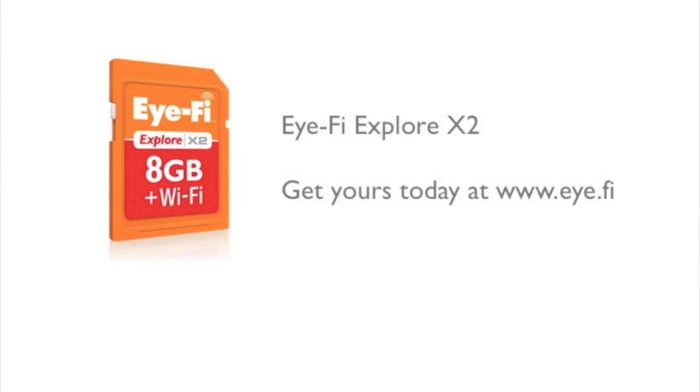No more cables. Just turn your camera on and let your iFi Explore X2 do the rest. I'm interested — let's go to the iFi Card.